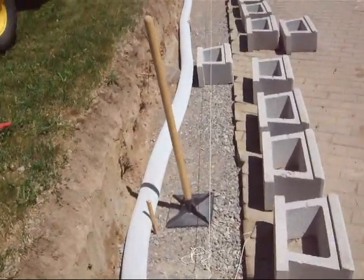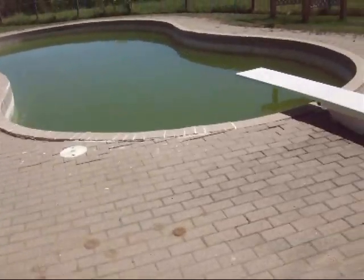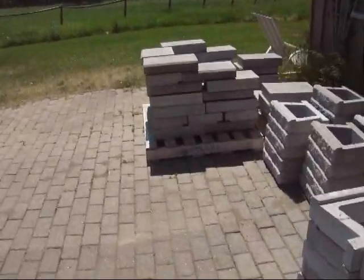The next course is going to be the 35-pound block, the AB Lite, and then when we're finished up with all that, we head over to the capstones.